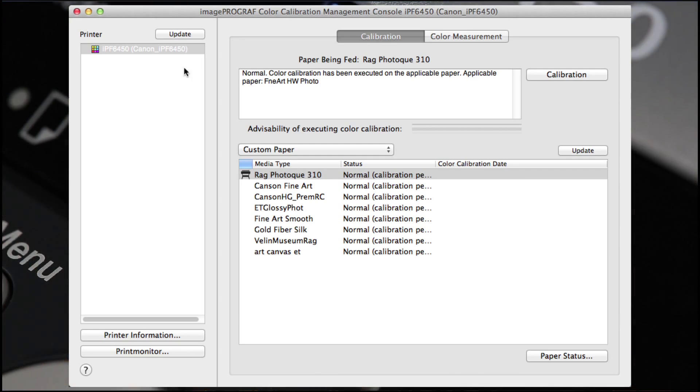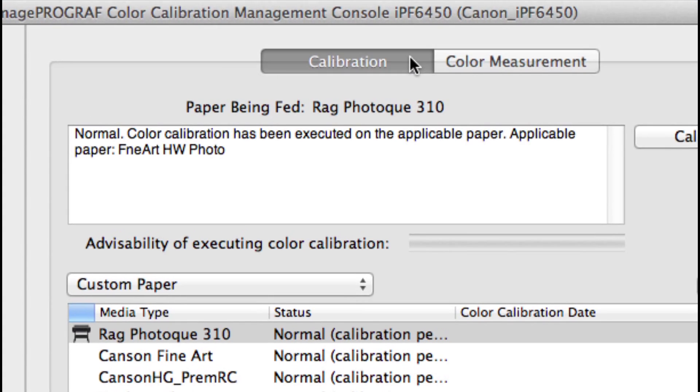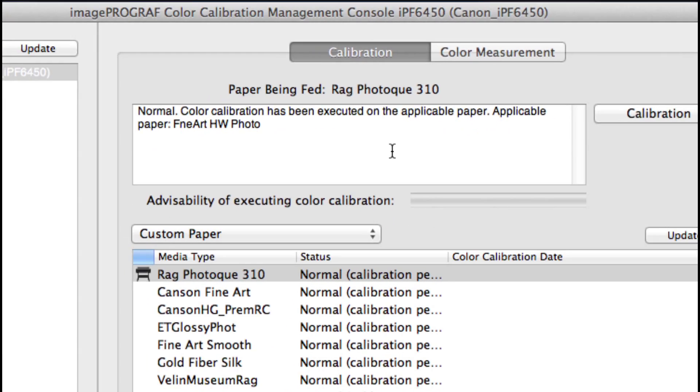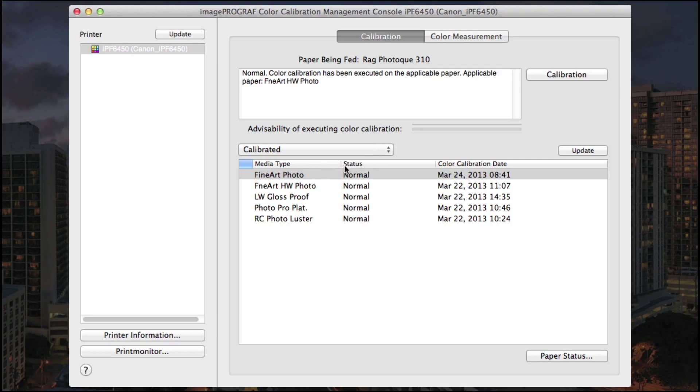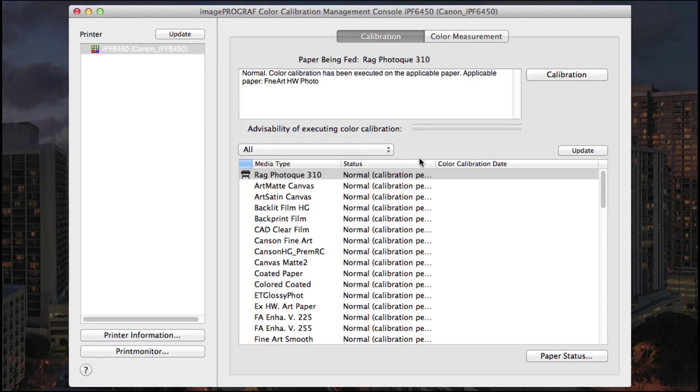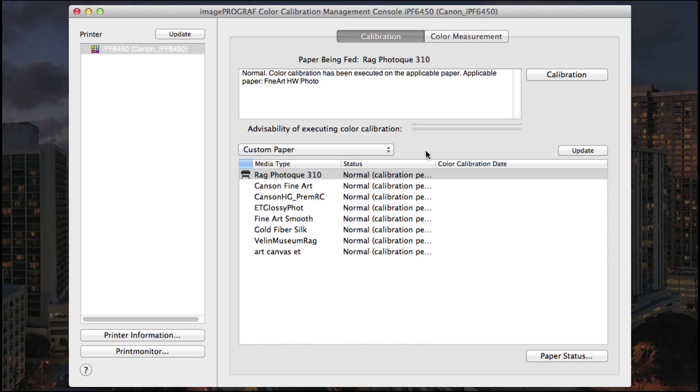In the left panel, select your printer and choose Update to update the most current media type configuration that you've established. At the top there's a calibration tab and a color measurement tab. This shows the current paper setup and the notice will indicate if calibration needs to be performed. The pull-down menu will show the calibrated media types, status, and calibration date. All will show all your media types, and custom papers will be listed as well.